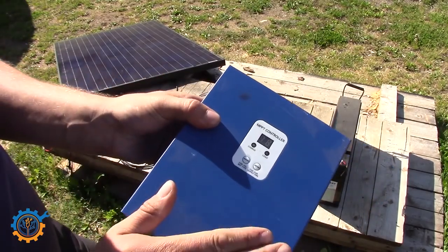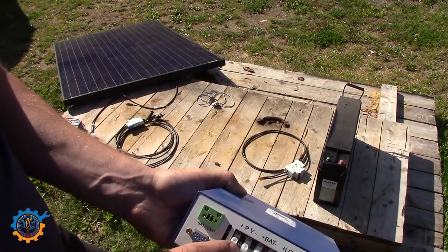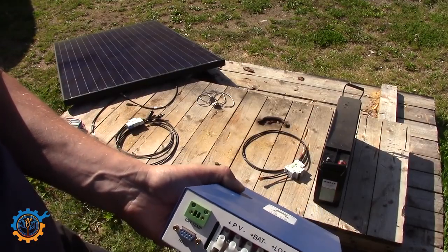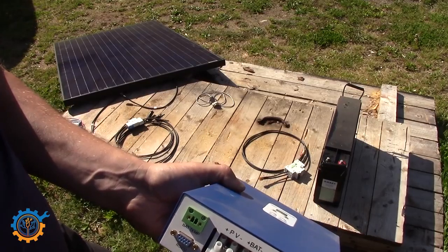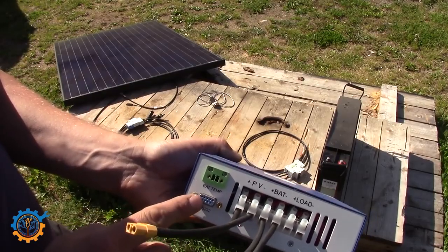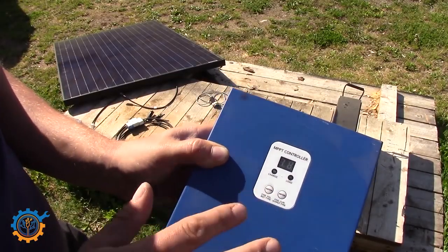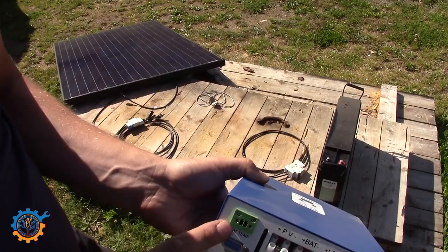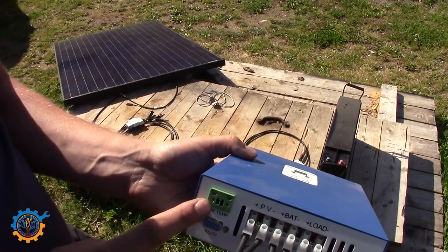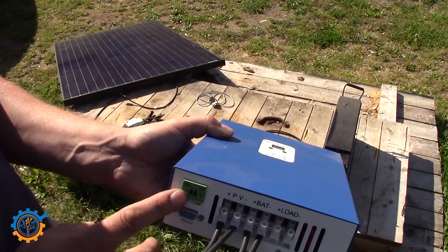For a 12 volt system you need somewhere between 15 to 20 volt input at least, and a 48 volt system needs at least 60 volt input. As you can see, it has several different inputs: the solar input, a battery, and a load output. This specific unit can also be configured from a computer via RS232 serial port, or via the control panel on the front. It also has a temperature sensor, which helps maintain the correct battery temperature and voltage level — really nice if you experience different temperatures throughout the year.